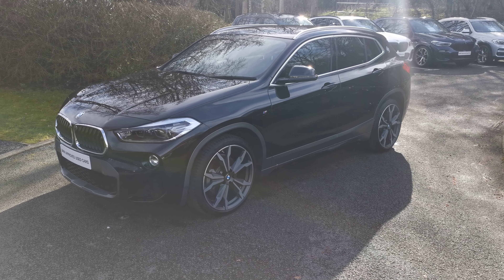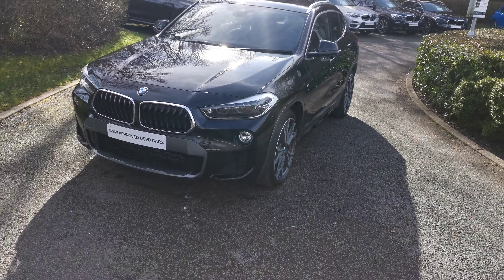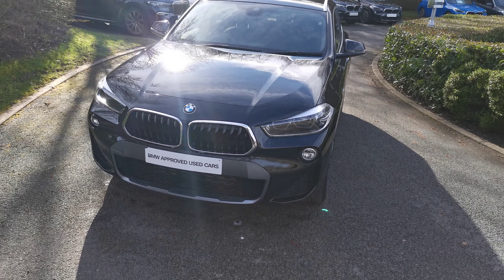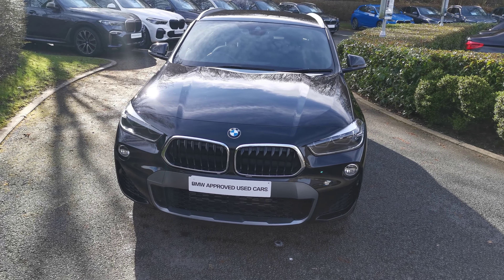Hello and welcome to Lloyd South Lakes BMW. Today we have this X2 S-Drive 20i M Sport X. This car is finished in a fine metallic. It's a February 2020 registered vehicle and has some lovely options which we'll run through with you now.